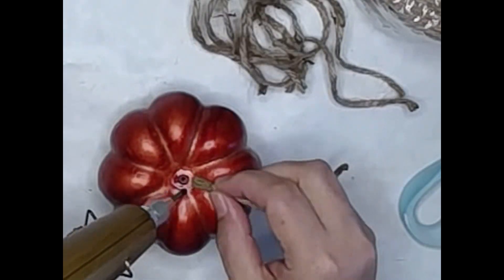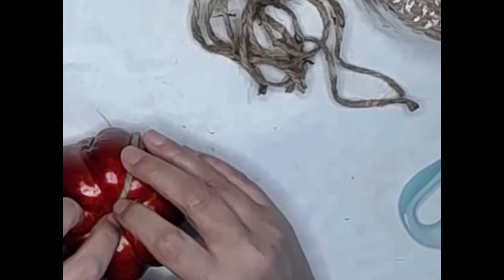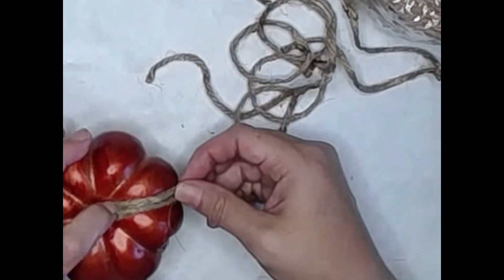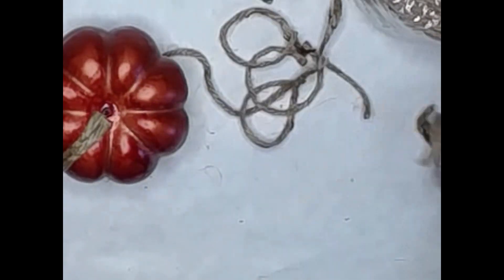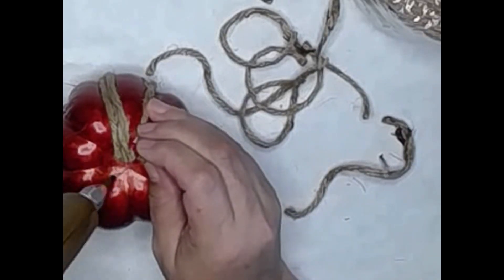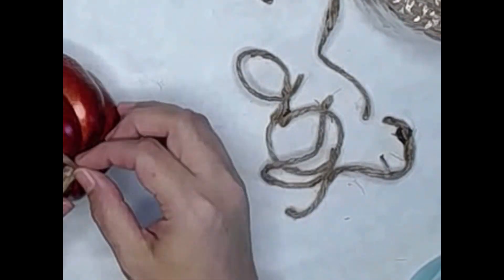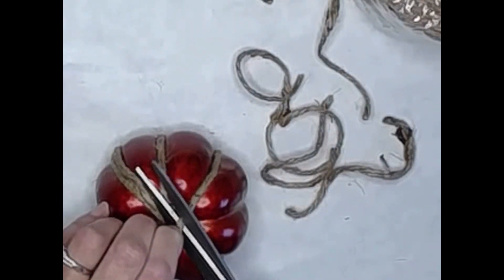Now here I'm taking my cut pieces and hot gluing them onto the pumpkin itself. The idea is the entire pumpkin will be covered with the jute twine. I started out just going around the entire pumpkin at once, but I quickly realized it would be far easier to go into all the indentations and lay out the twine first, then go back over it to cover in the larger pieces.